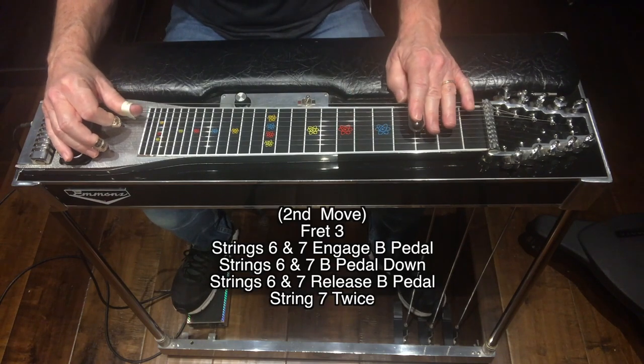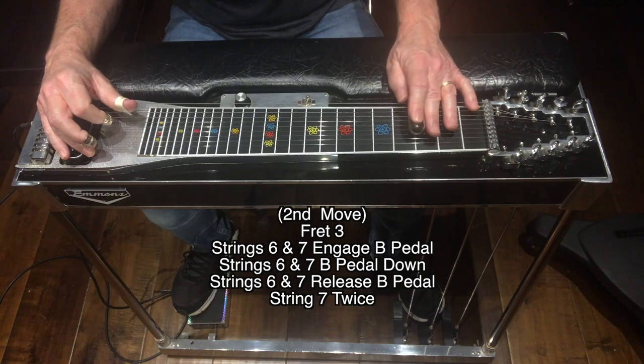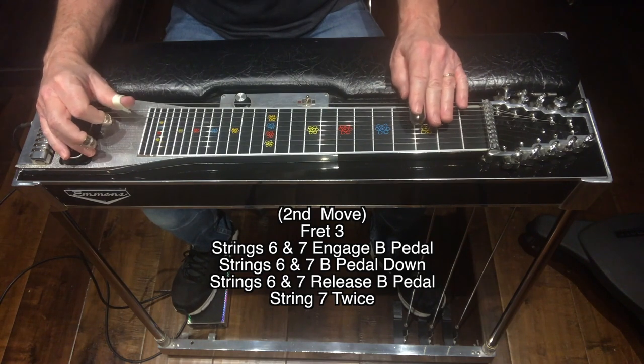Move two: we're going to move back to fret 3. I'm going to hit strings 6 and 7, and when I do I'm going to press down on the B pedal, hit strings 6 and 7 again with the B pedal down, hit strings 6 and 7 one more time and release the B pedal, and then hit string 7 twice. Move two review.